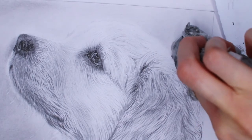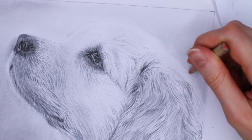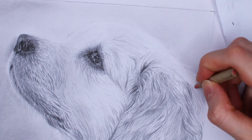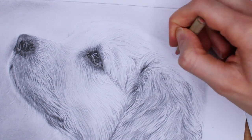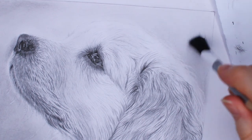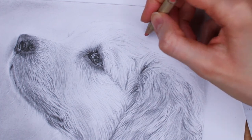Before wrapping up, let me show you how I drew the fur on top of the head. The light really hit this part so the fur is very light here. I didn't add much with the pencil — I had the background and then mostly used my pencil eraser to add the fur, focusing more on drawing the fur with the pencil eraser rather than with a regular pencil.